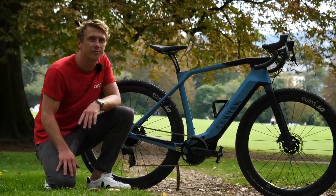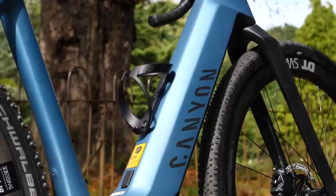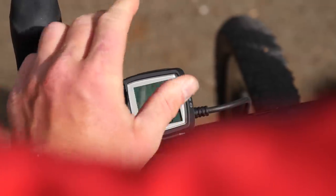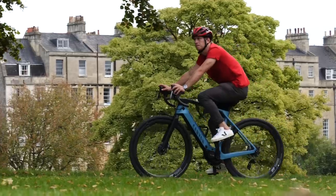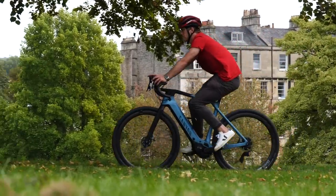If you haven't seen or heard of an e-bike before, let me explain. It's a bike with a neat little motor in it. When you push on the pedals, the pedal assist kicks in, meaning you can zip away up hills and over tough terrain without gassing yourself.